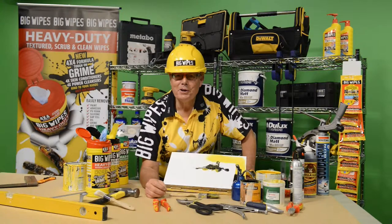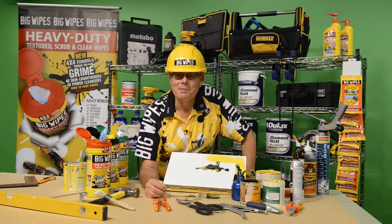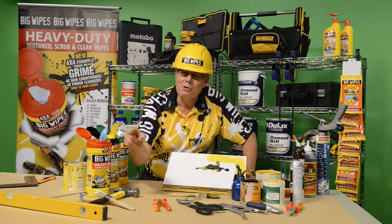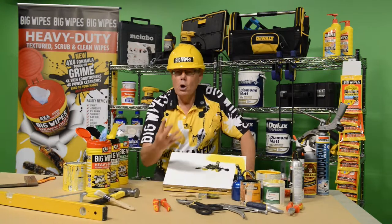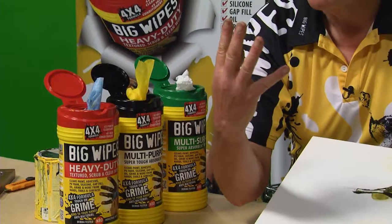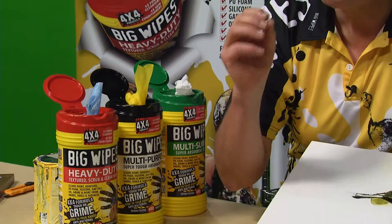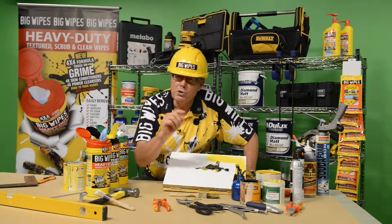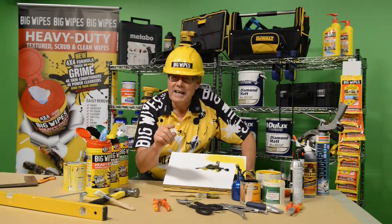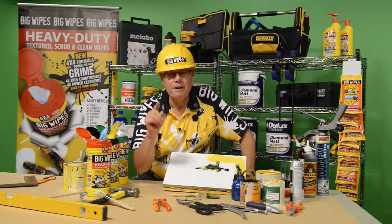Hello and welcome to the world of the Power Pack 4x4 Big Wipes, now cleaning more dirt and grime from your hands, tools, and surfaces than ever before. With its four groups of solvents and its new and improved scrub-sided fabric, it provides more traction to move more dirt and grime more quickly, safely, easier, and efficiently than ever before.